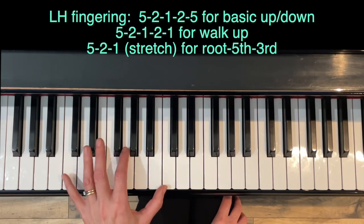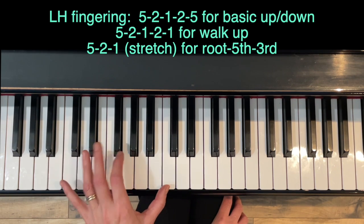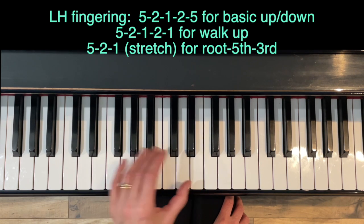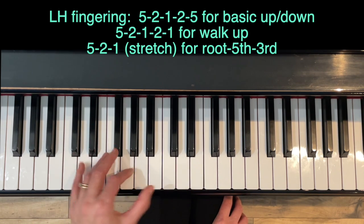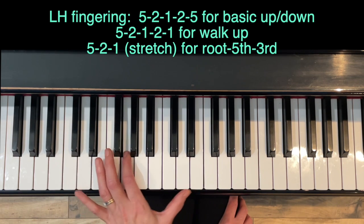Before the playthrough, here's the fingering. For up-and-down: five-two-one-two-five. For walk-up: five-two-one-two-one. For third on top, it's a big stretch: five-two-one-two-five.